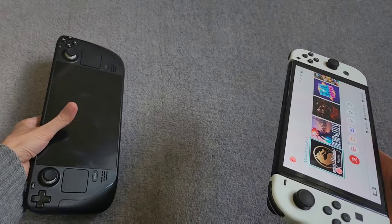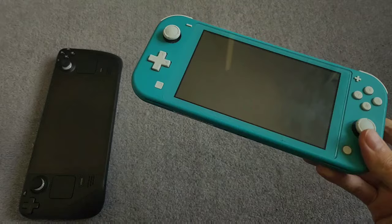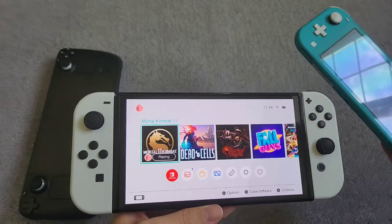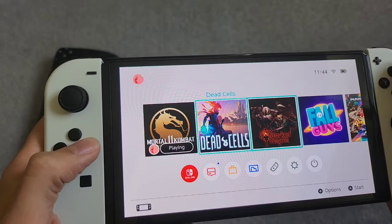But everything else with the Switch OLED is just kind of disappointing. My main problem is it's basically exactly the same as the Switch Lite apart from having an OLED screen which is bigger in size. The OLED screen does look very nice, but apart from that there's not really much improvement over the Switch Lite — it has exactly the same hardware, software, and operating system.